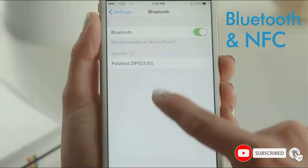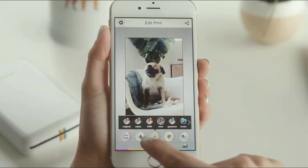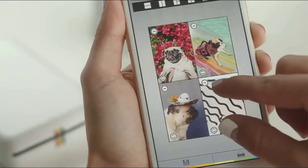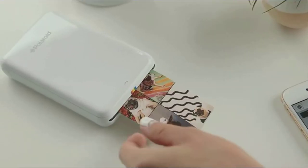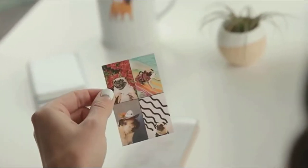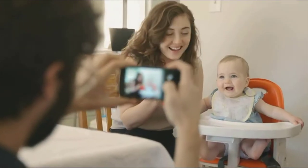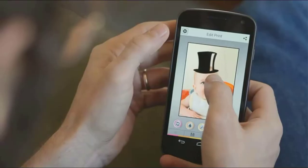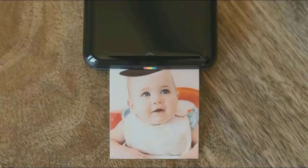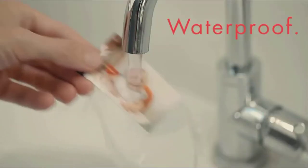Print your social media and camera memories instantly with the Polaroid ZIP mobile printer. Simple one-touch operation makes it easy for the whole family to get in on the instant print action. Just connect to your smartphone or tablet via Bluetooth or NFC and watch your pictures come to life as pocket-sized photo prints that you can share.